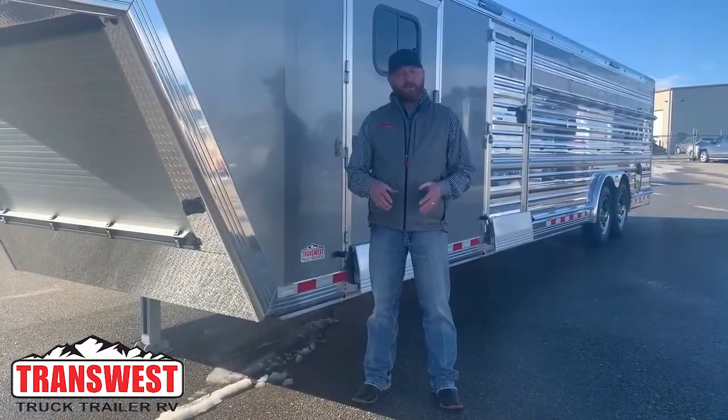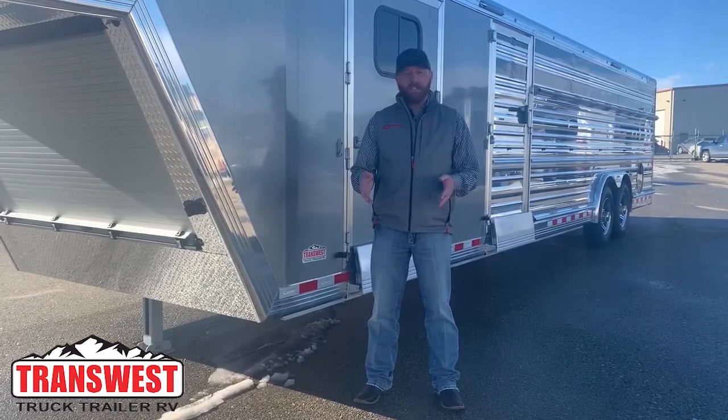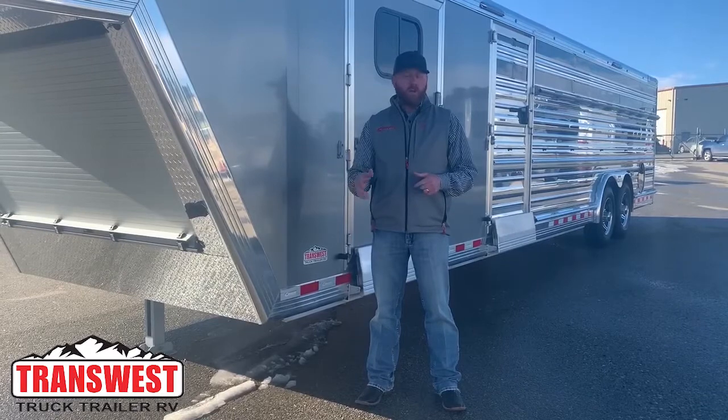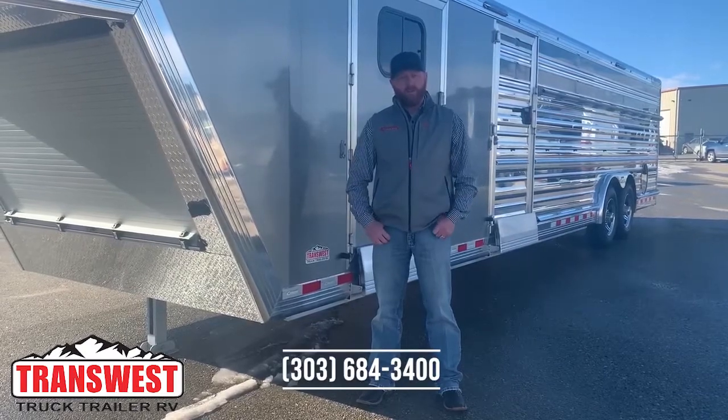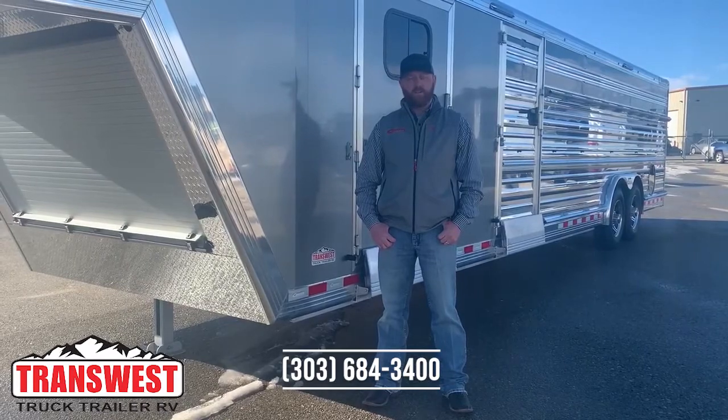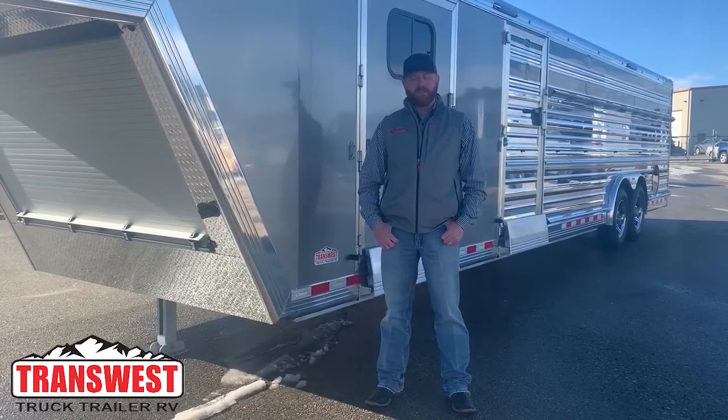Again, I'm CJ Elmerg of TransWest Truck Trailer RV. We appreciate you tuning in. If you have any questions on any of the trailers we showed you today or anything else in inventory, feel free to give us a call at 303-684-3400. Thanks for tuning in.